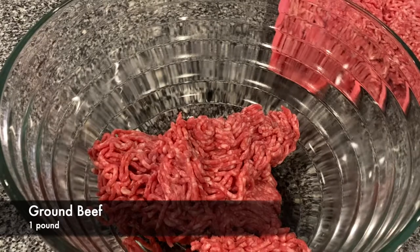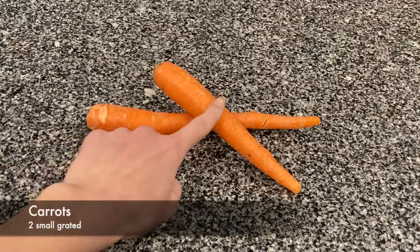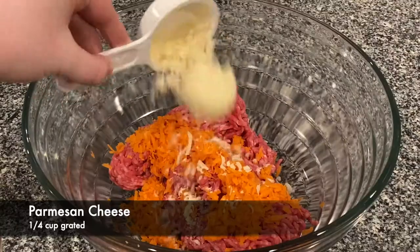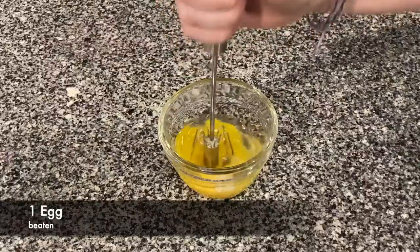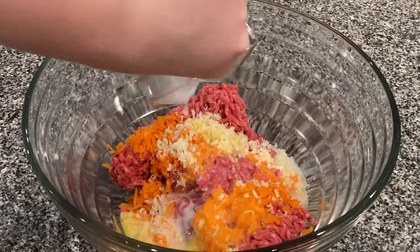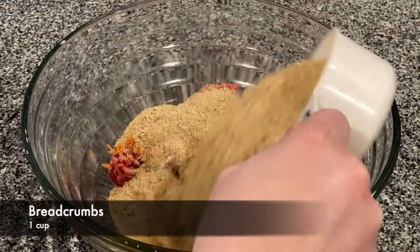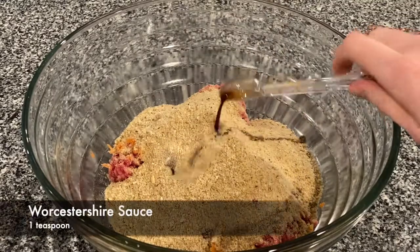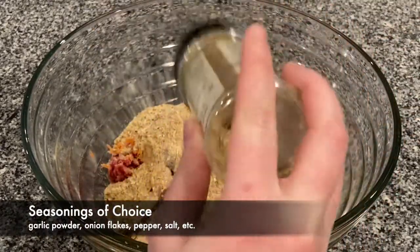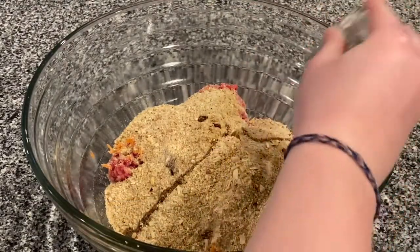Start with one pound of ground beef — we use the leanest so our meal is healthier. Next add two small grated carrots, one-fourth cup of grated Parmesan cheese, one beaten egg, one and a half cups of milk, as much ketchup as your heart desires, one cup of breadcrumbs, and a teaspoon of Worcestershire sauce. Don't forget to add seasonings of your choice — we included garlic powder, onion flakes, pepper, and salt.